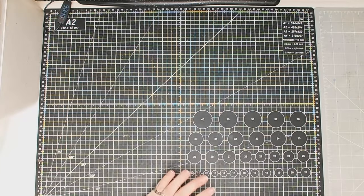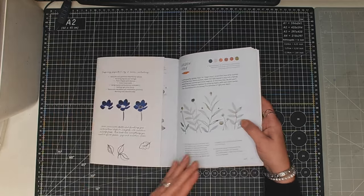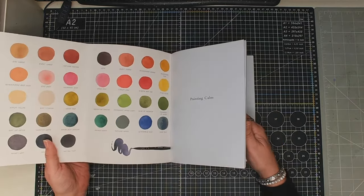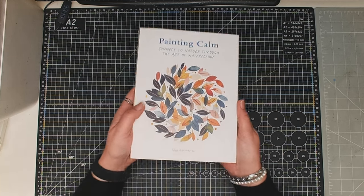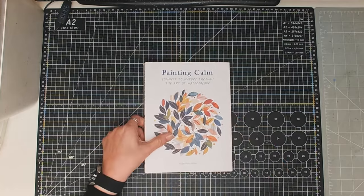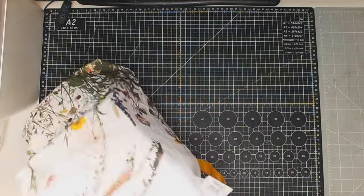And finally I'm just taking one book with me, because it's got some lovely ideas that aren't too complicated. I'll be taking it to read, flip through, and have a play with. It's 'Painting Calm: Connect to Nature Through the Art of Watercolour' by Inga Buvidavis — I'll let you work out how to pronounce that!